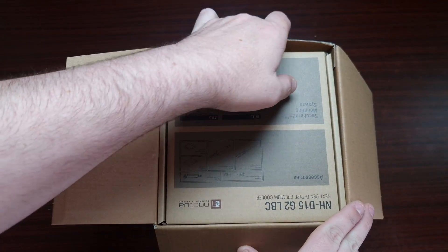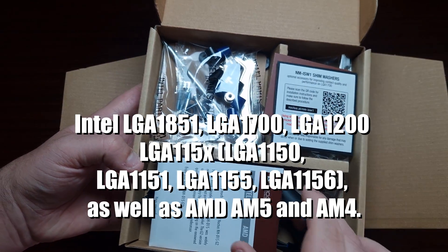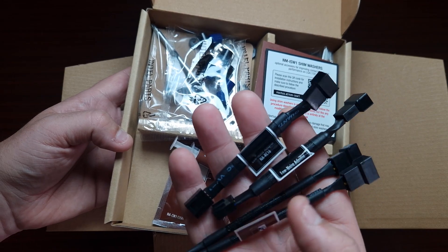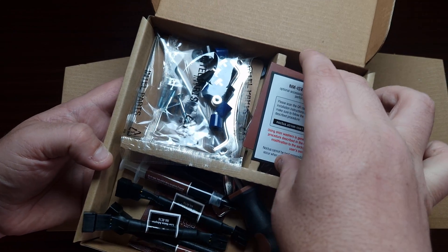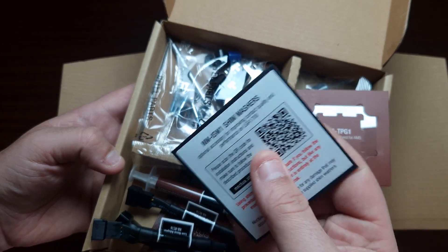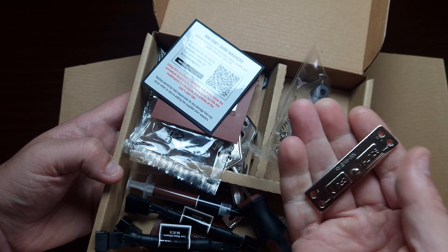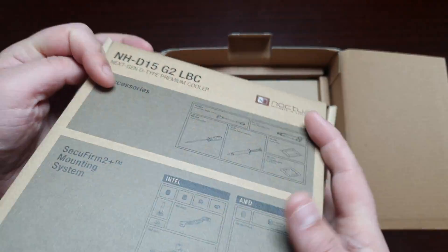In terms of the accessory box, it's got a lot of accessories. There's a screwdriver, the manual showing how to mount it on AMD and Intel, a variety of different silencers, and a fan splitter. You also get Noctua thermal paste, a case badge, and a special bracket — which I've actually made a video about — that's very good for AM5. There are washers, Intel and AMD brackets, mounting hardware for AM4 and AM5, and cleaner wipes. That's pretty much it for the accessories.